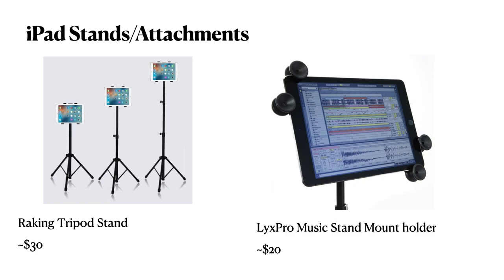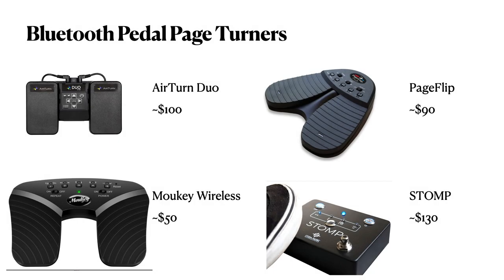There are many students that may want to switch to only using digital sheet music. There are many iPad stands and iPad stand attachments that you may be interested in, along with a variety of Bluetooth pedal page turners.